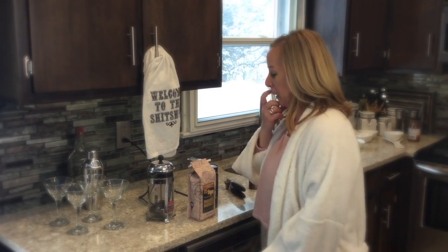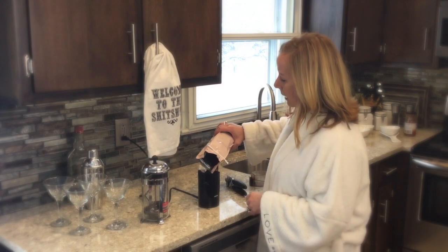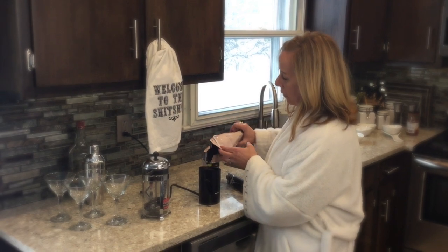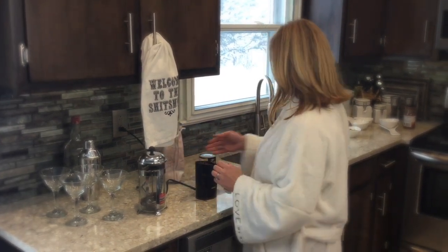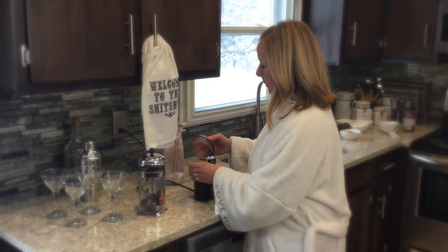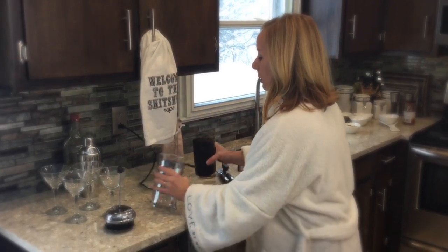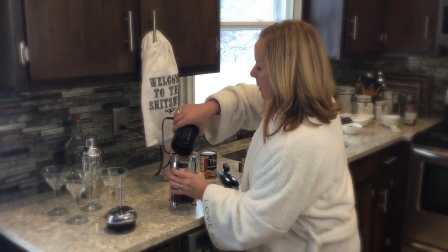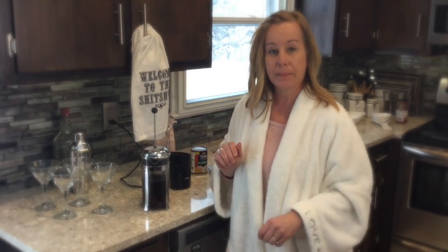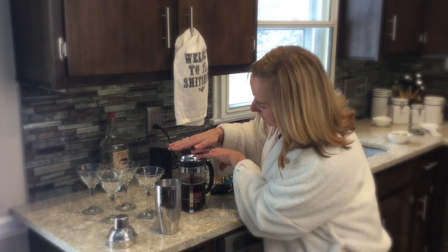Now we're on to the best part of our little brunch — we're going to make an espresso martini. So we have a bag of coffee beans and we just want to throw this into our grinder. With French press, you do not want a finely ground coffee — you want it to be somewhat coarse. Then we just put it into your French press and steep for about 10 minutes. Then press down until all the grounds are on the bottom.